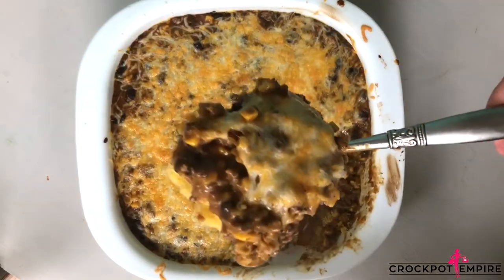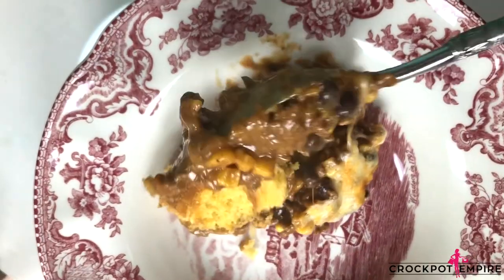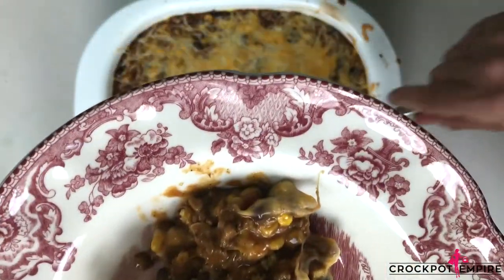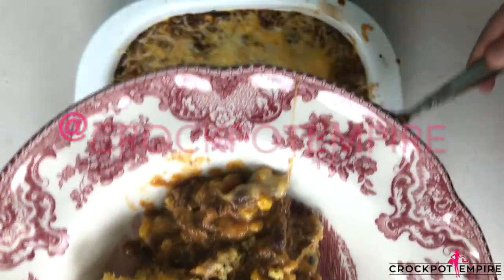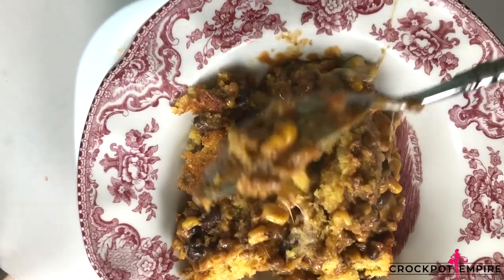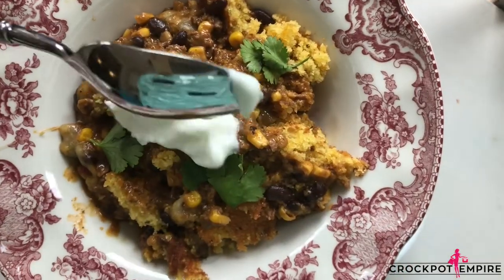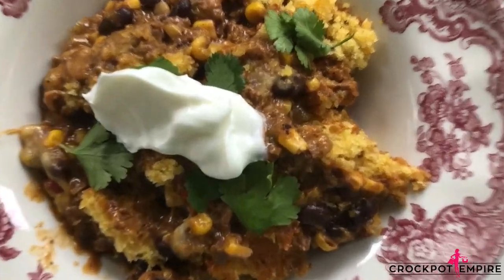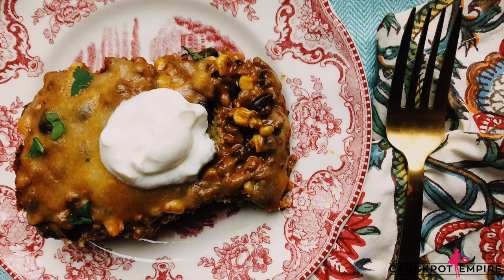I hope you all enjoyed this recipe. You can get the printable recipe card with exact ingredients on my blog, www.crockpotempire.com. Also make sure to follow me on Instagram, Facebook, and Twitter if you're not already — I'm always posting new content on my life, favorite products, and newest recipes. Top it with a dollop of sour cream and dinner is served. Thanks for watching, see you next time on Crock-Pot Empire.